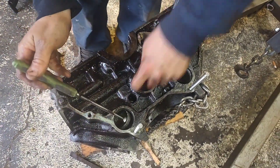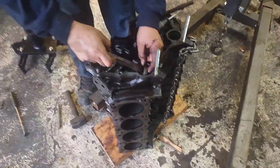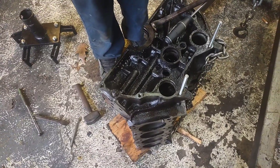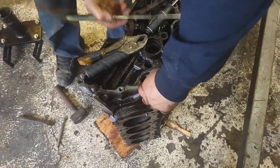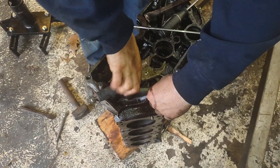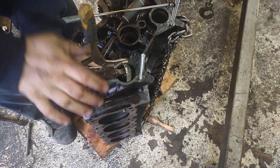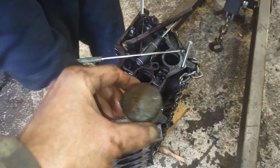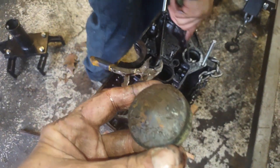We need to retrieve our two water jacket plugs from inside and then this thing is ready to get pressure washed. Using vice grips — it seems like it might be a little bit bigger. There we go. As you can see by the back side of this one, it's up higher in the block so it didn't take all the sludge and nastiness that the lower ones did, but they're all going to be replaced.